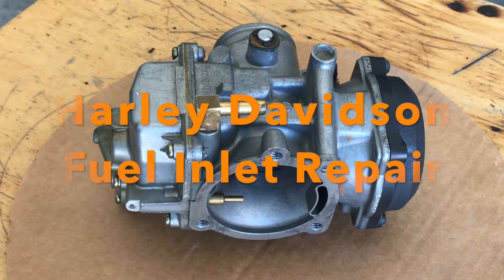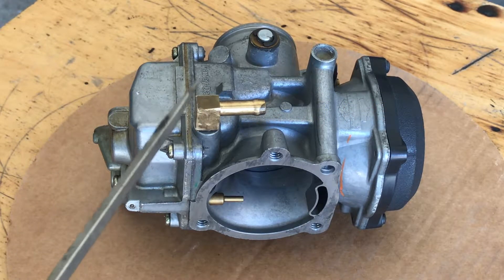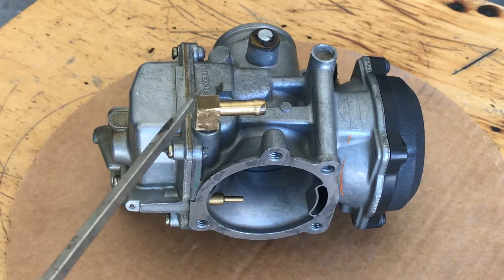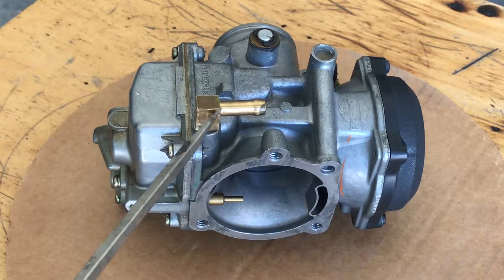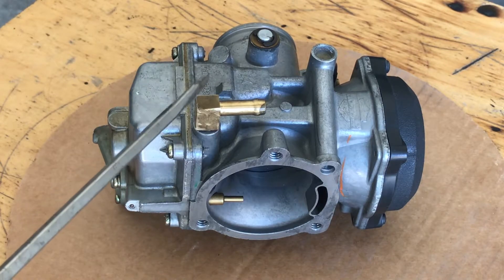Good morning. What we have here is a Harley-Davidson CV carburetor. What we're going to do is this fuel inlet — Drag Specialty sells the part. What goes on with these older bikes: this will be a vinyl inlet. It will be brass underneath and then vinyl. What happens is it gets a hairline crack — take a close look.